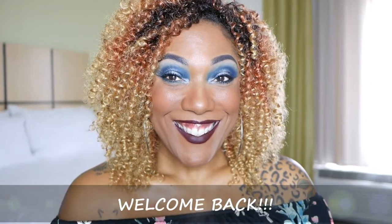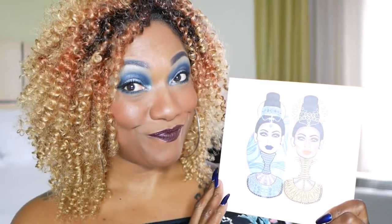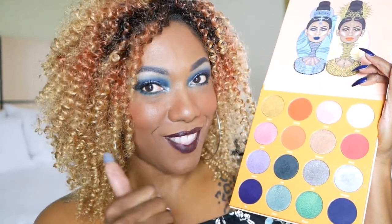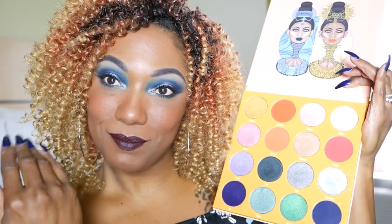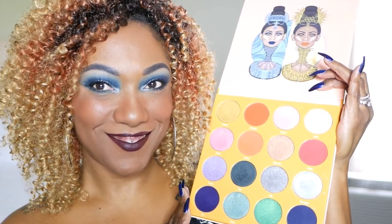Hi guys, welcome back. So today I'm playing with the Juvia's Magic Palette. I know it's a little washed out by the light, but bear with me. I am filming in a different location right now. These are the colors in this palette, you guys. Aren't they gorgeous? And I used the blues to create this bold blue halo eye for you guys today.